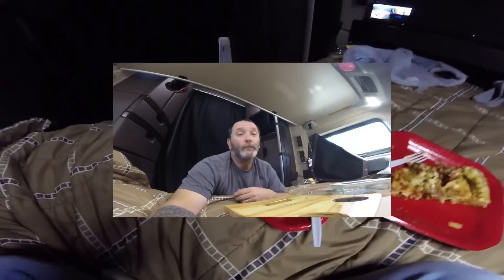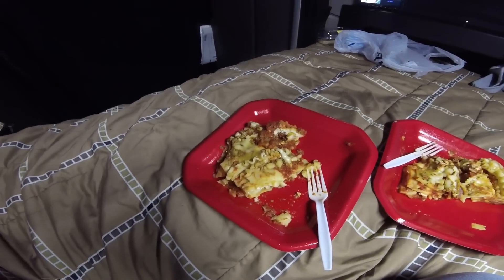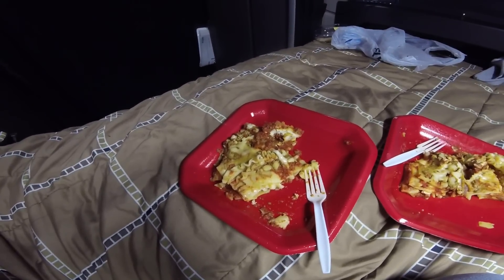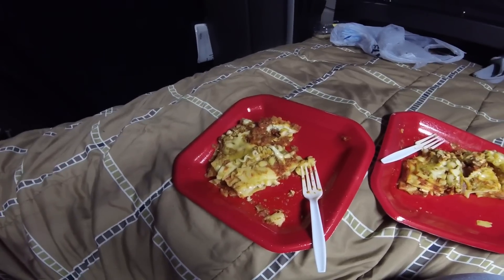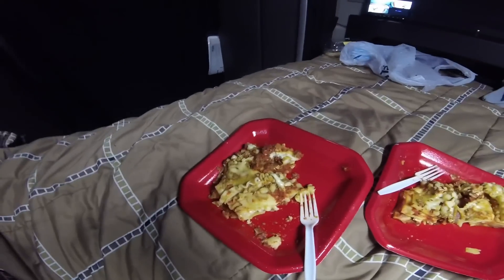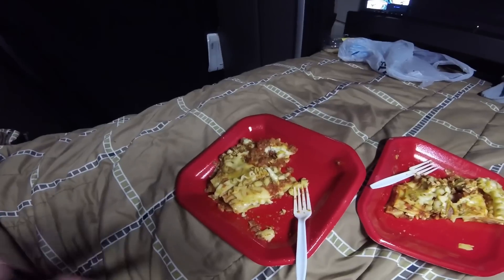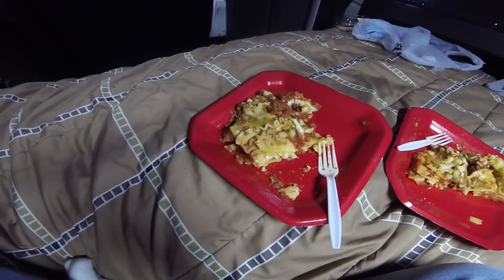Here is the finished product — it was completely frozen. Dean put it in about one o'clock this afternoon, and it is now 7:14, so six hours. It cooked from completely frozen, and it is yummy.